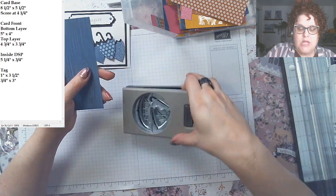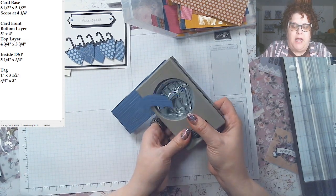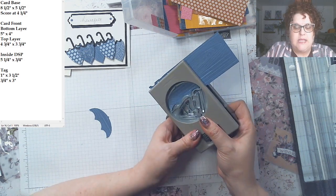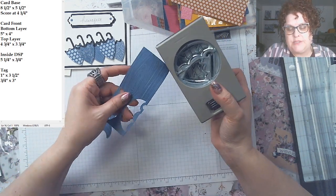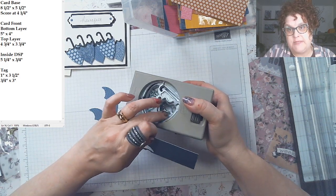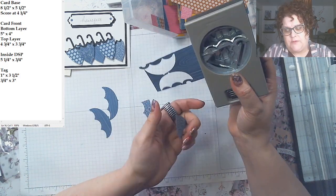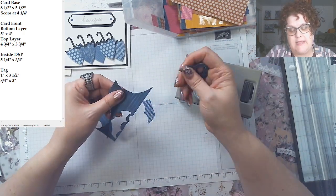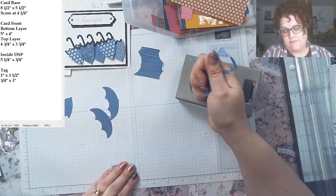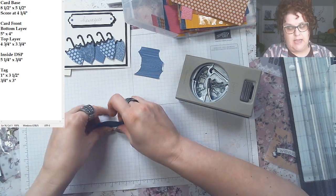For the big umbrella, put the paper a little bit into the side and punch — you can get two big umbrellas side by side going backwards. For the small umbrella, go in from the side; you can actually get three small umbrellas from one strip. There is a little waste, but you've got lots of DSP and that's what it's for. That's my tip for punching your umbrellas.